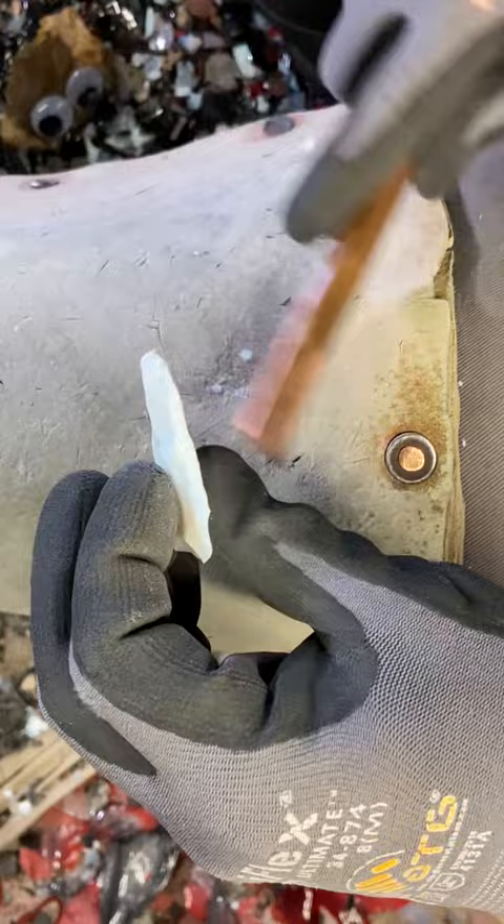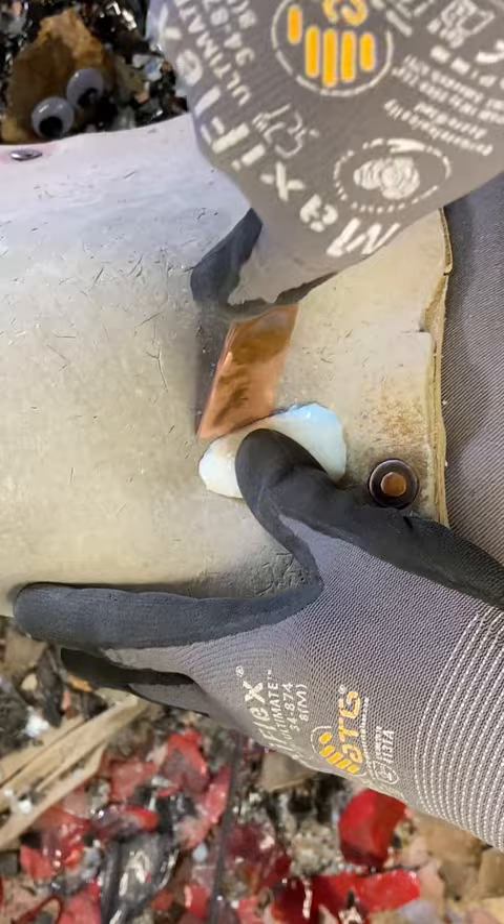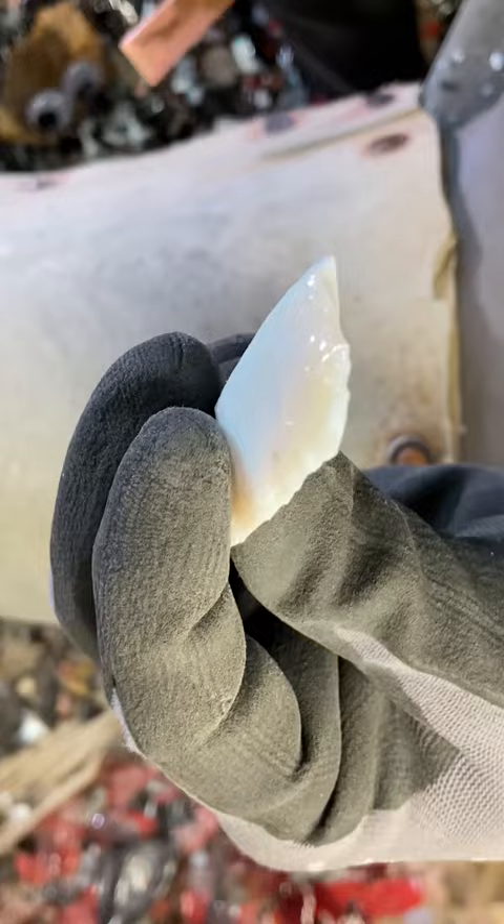We're going to keep percussion flaking so we can get rid of some more thickness. You could pressure flake it at this point, but we'll get rid of some more of the thickness quickly that way. The faster we get rid of the thickness, the better off we are.